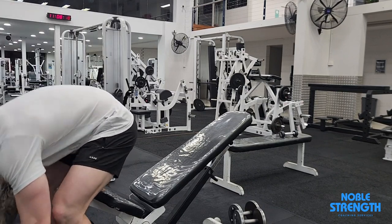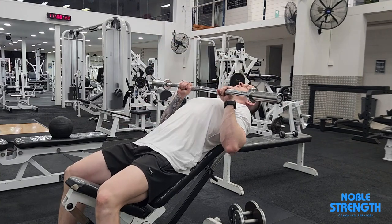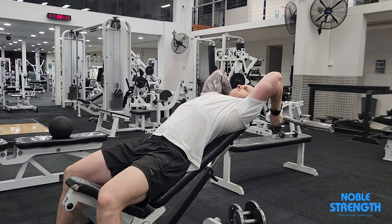Set an incline bench to roughly 45 degrees and grip an EZ bar with an overhand grip. Lie back into the bench and slide up it until your head is positioned on the edge to give yourself space to move into.